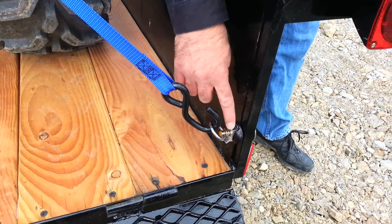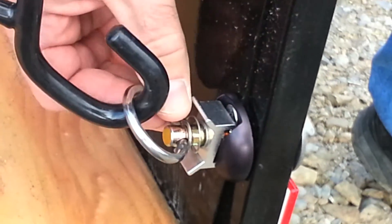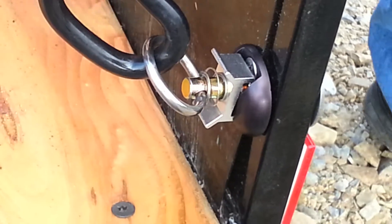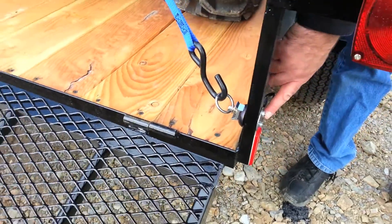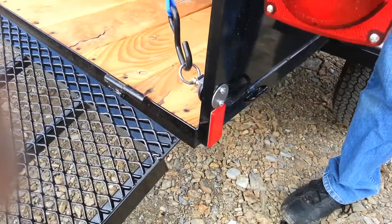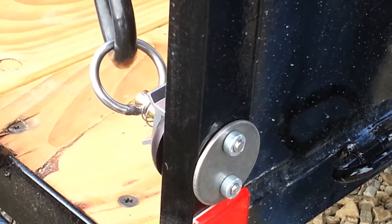We used our VersaTie anchor plate kit here with a thousand pound working load single stud tight-on ring. On the back side it's got a stainless steel threaded backing plate, so it's very easy to install — just drill two holes, put in two screws. It's all stainless steel or anodized, no rust. You're done.